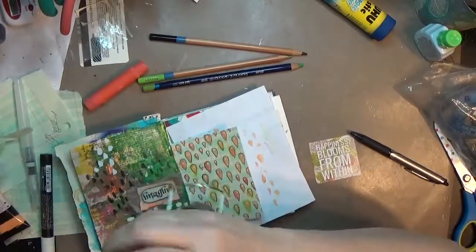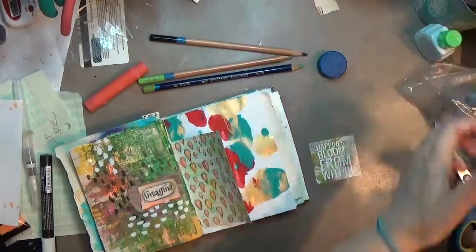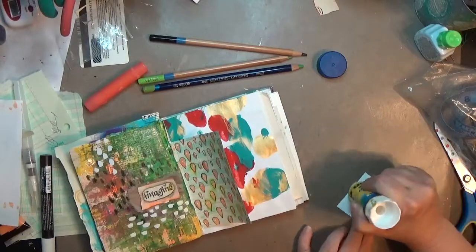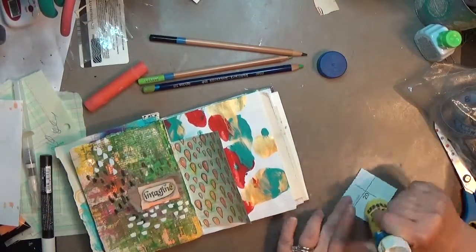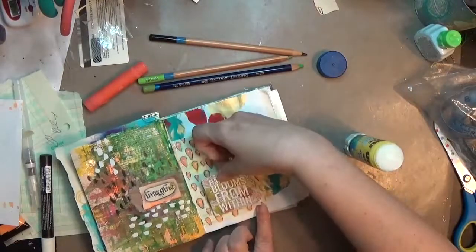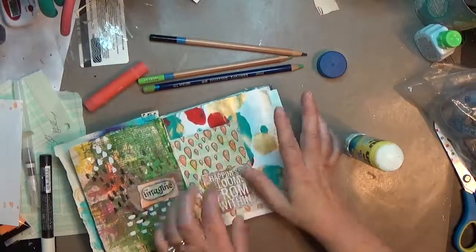I'm going to dry again just to make sure those Posca dots are dry. Then I'm going to take my UHU glue stick — and in there you can see the calendar portion of that sample calendar piece — and glue it down once I play with the placement a little bit more.